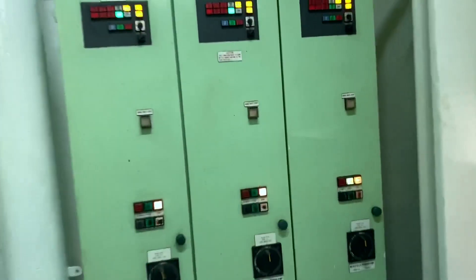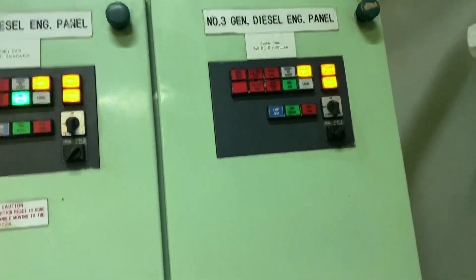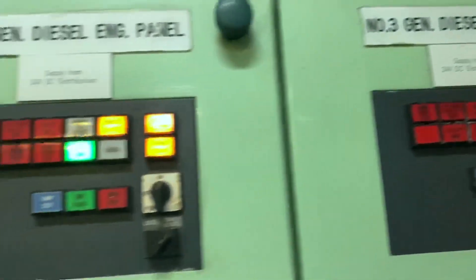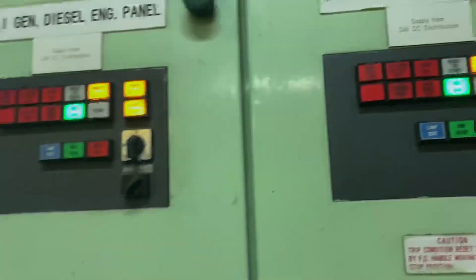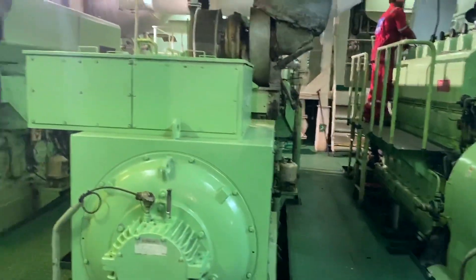This is the generator sub panel where you can select the lock, switch to remote, and here is the switch for the priming pump. Also the indication of alarms, fault trips, etc. You can see the engine is ready. These are the alternators of the three generators.